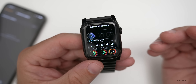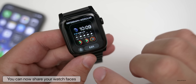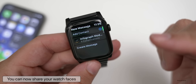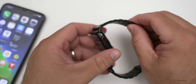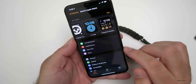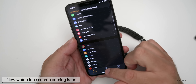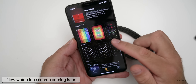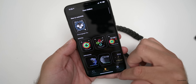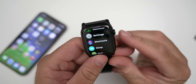Once you've found a watch face you like, you now have the ability to share it using the share button. You can add a contact and share your watch face, and they can share one with you. You'll eventually be able to search watch faces — maybe in the Face Gallery — so you can look through a bunch of them, share them with friends, and find new ones.